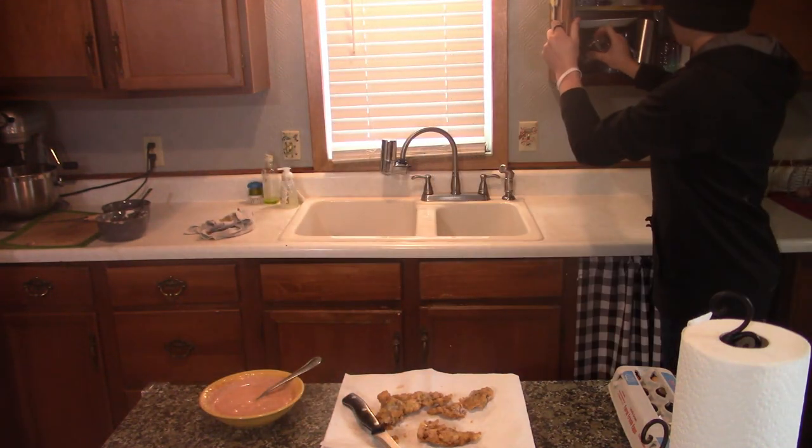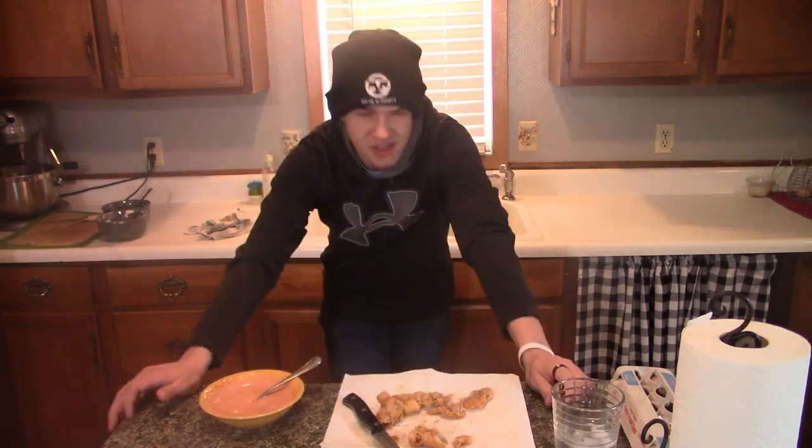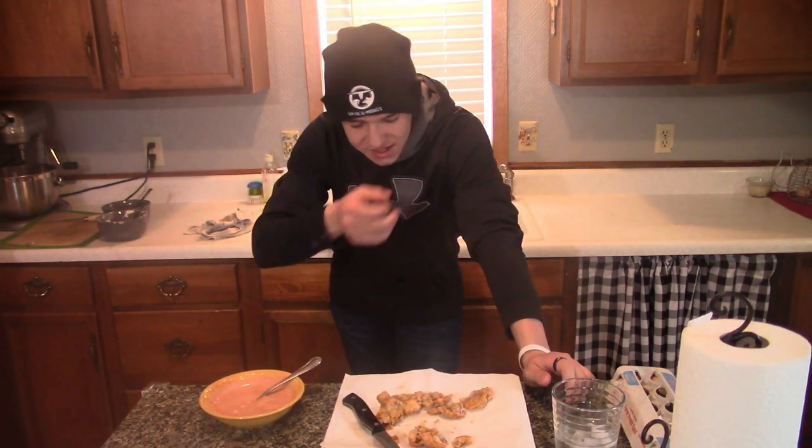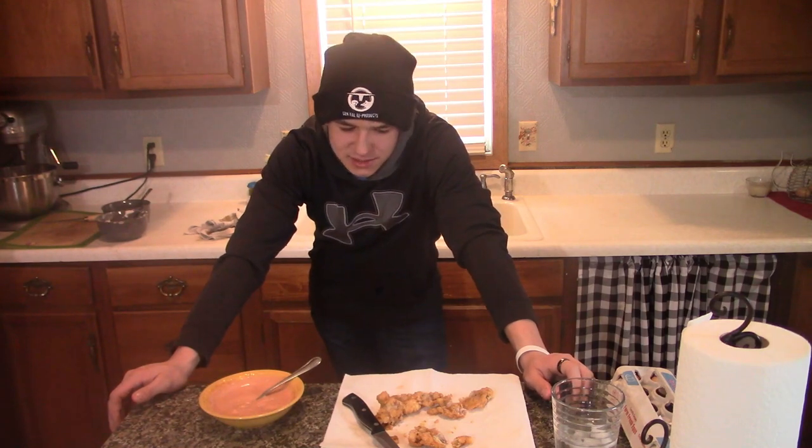Let me get some water because I love my throat. This is actually super good. I really don't know what to compare it to — it doesn't taste anything like squirrel. It doesn't even taste like chicken. A lot of people say rabbit tastes like chicken — it doesn't.